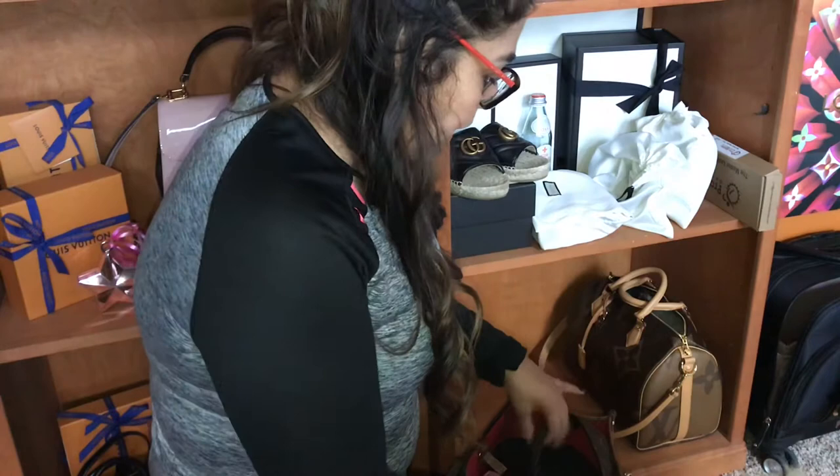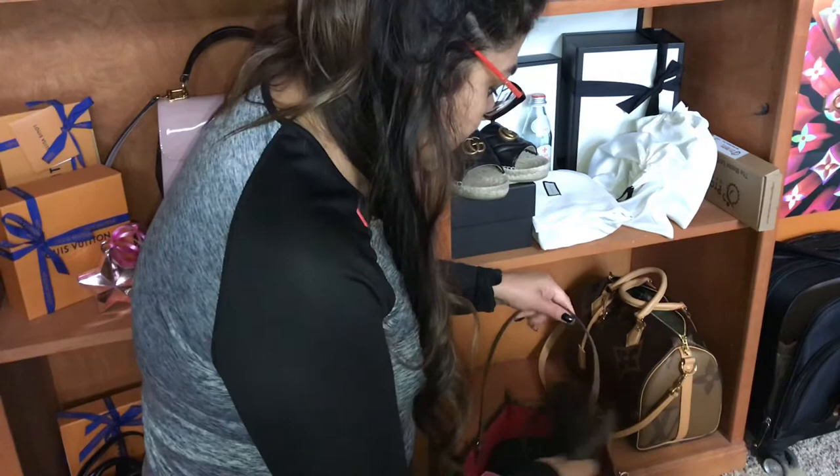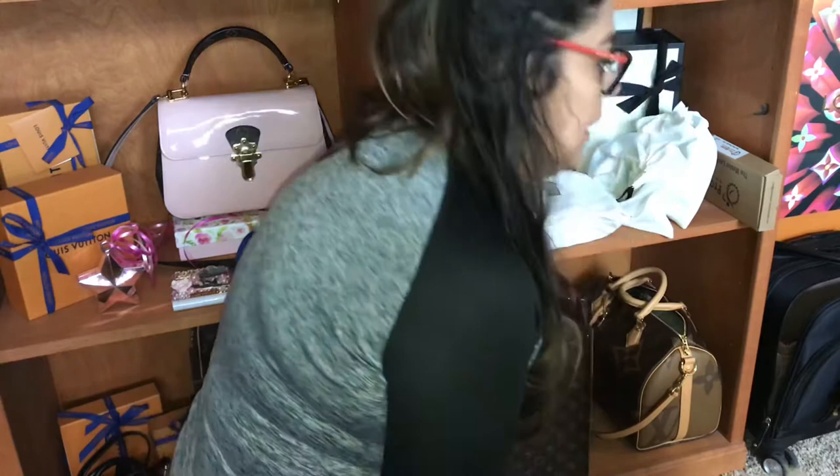I'm also going to take all of my small leather goods out of the bags and put them on the tray as well, so that when I go somewhere I can just pick and choose depending on what bag I'm taking with me.